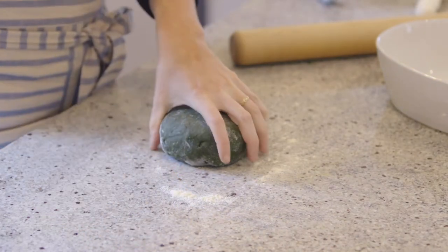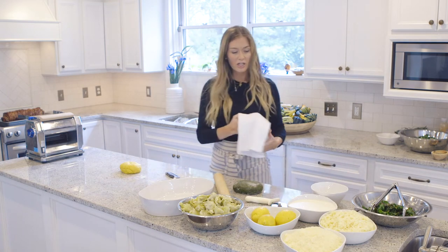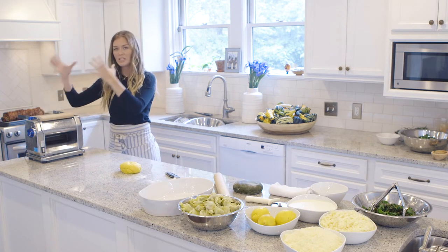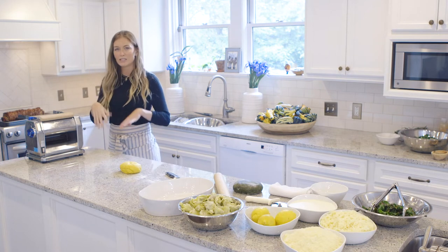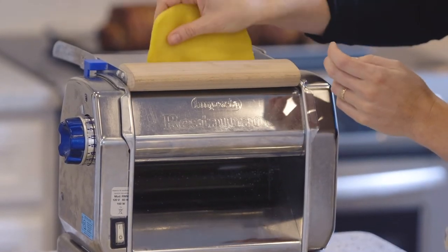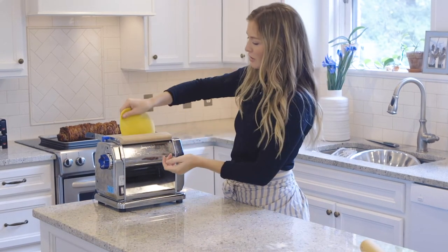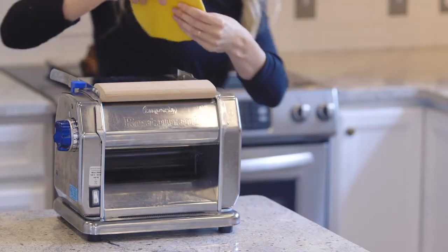The key to sheeting dough is you're sort of continuing the kneading process. You're going to start at the thickest setting and slowly keep lowering your settings, weaving it through and folding it over because you want a really even sheet. Start at the thickest, do a couple of runs, and keep going down until you get to your desired thickness — different noodles need different thickness. We're going to go from 10 down to 9, turn it, do a couple passes, keep turning it down, and then you'll have a beautiful long noodle.